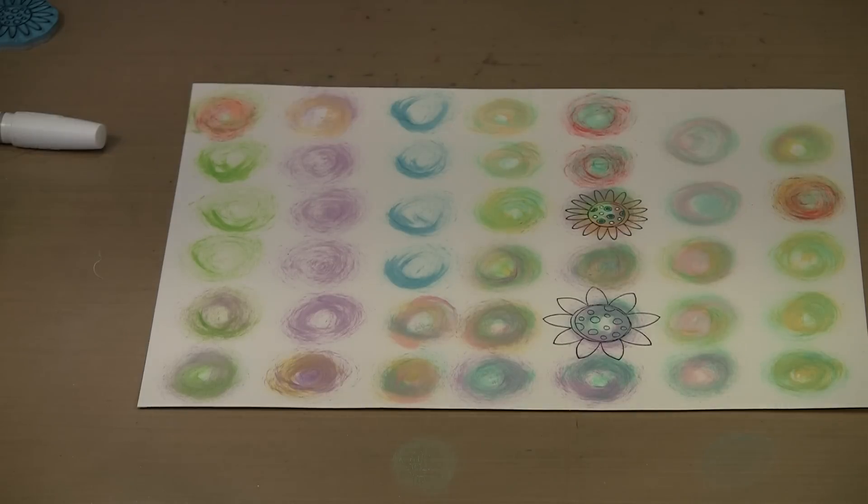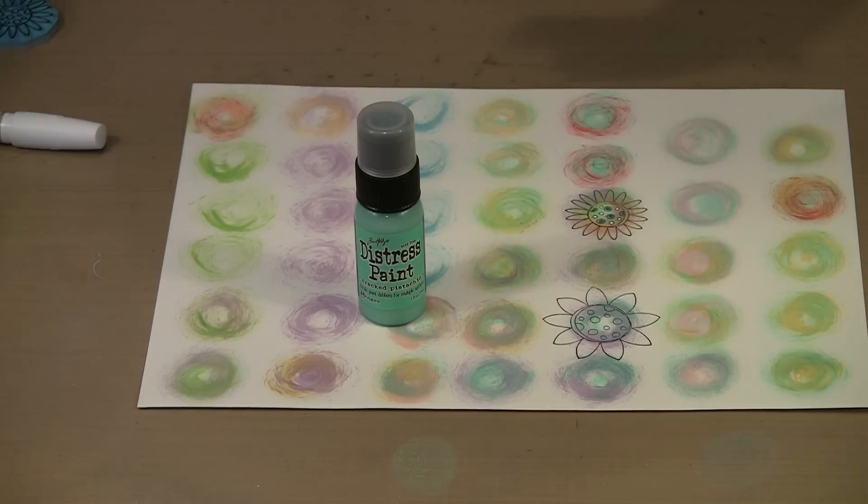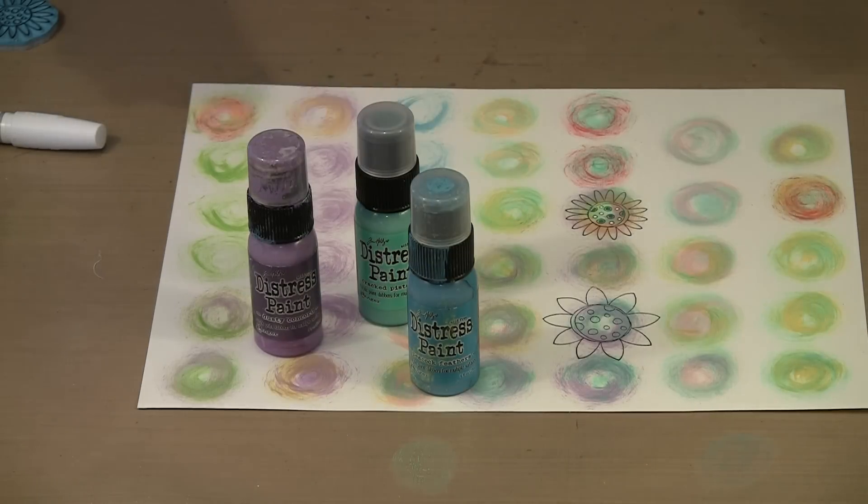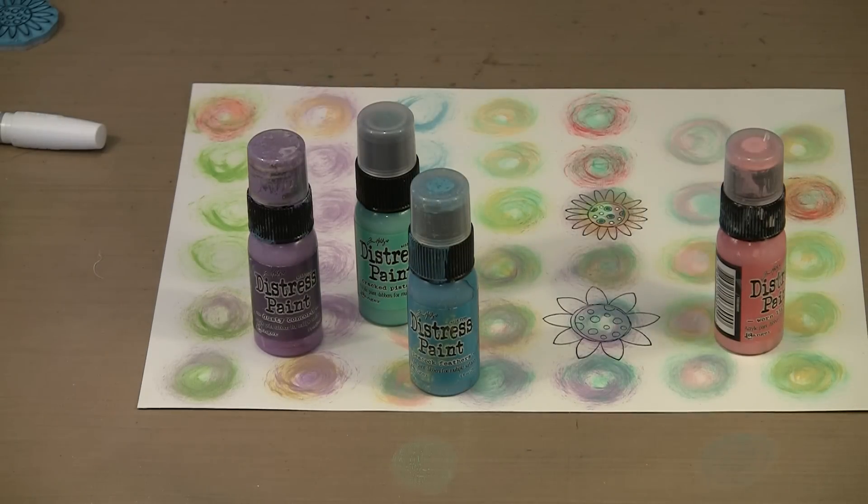Cracked Pistachio is a beautiful color. When you combine it with purples and blues and even pinks, you can get a really interesting range of scribble flowers.